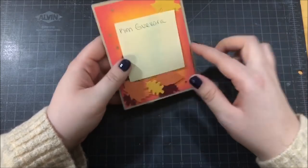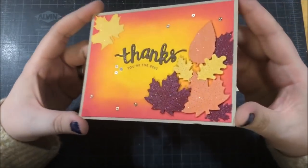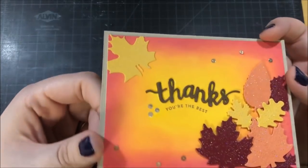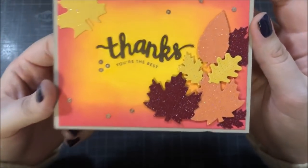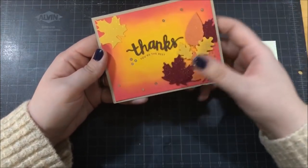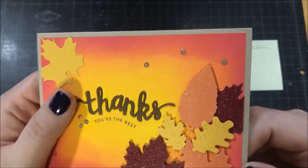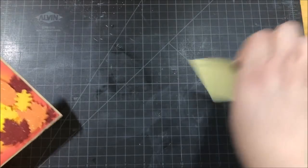This next card was created by Kim, and it is gorgeous — I love the colors, they are really vibrant. I was mesmerized by the glitter on these leaves. I'm not exactly sure what she used; it's a very colorful glitter, not Wink of Stella, because this has actual different colors of the rainbow in it. The paper she used for the leaves has some really nice texture. If I had to guess, I'd say the background was created with Distress Oxide inks, but I could be wrong. I also really like that whimsical sentiment and how it kind of curves.